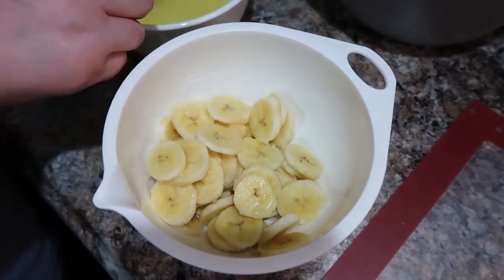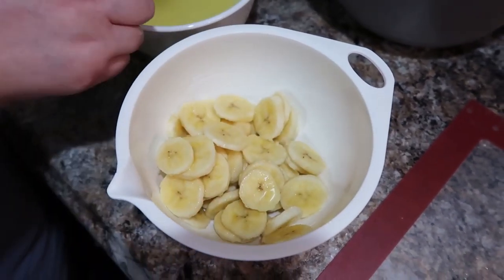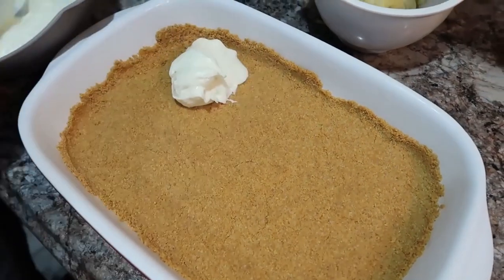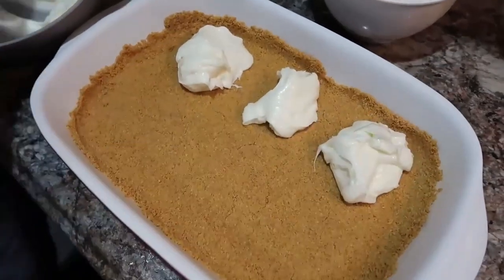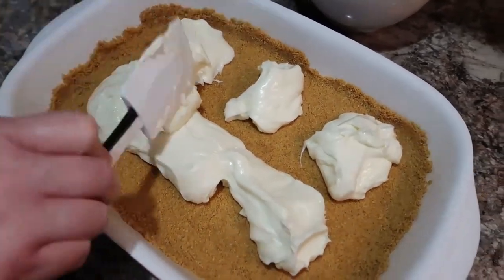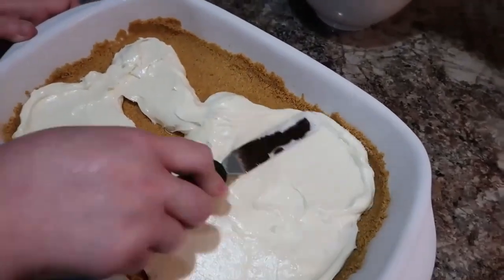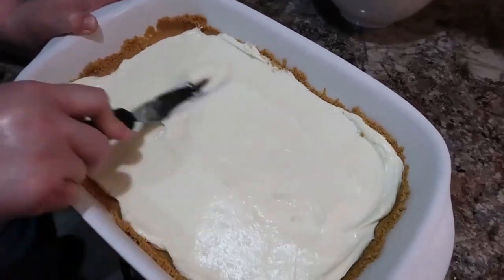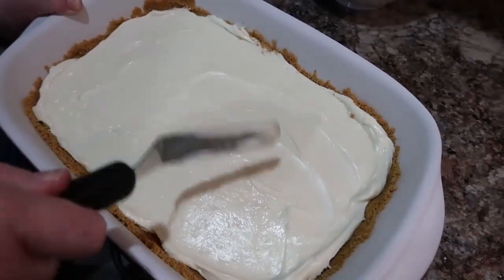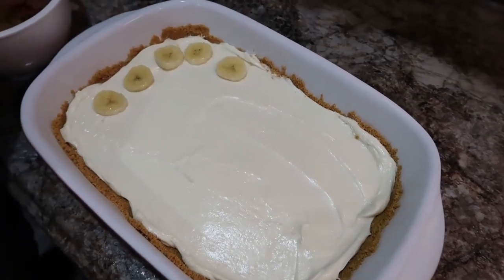I also sprinkle a little of that reserved pineapple juice on the banana slices to help prevent browning — like lemon juice does — and it seemed to work really well. Now I'm spooning the cream cheese mixture out over the graham cracker crust in little dollops spread around, which makes it much easier to spread without pulling up the crumbs. That's always been the tricky part with this dessert. I actually got this recipe before I even got married — when I was a teenager working at Sears.